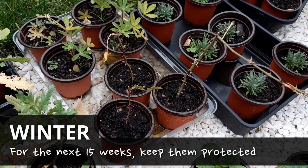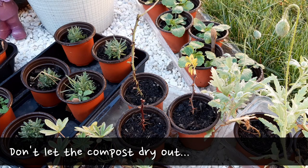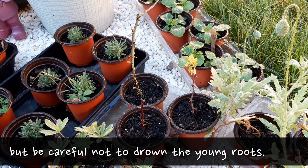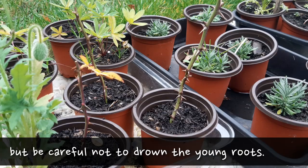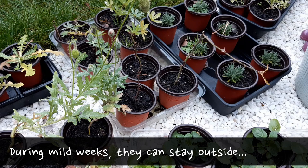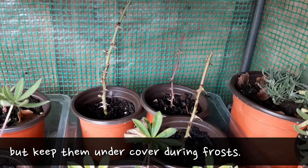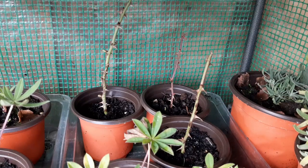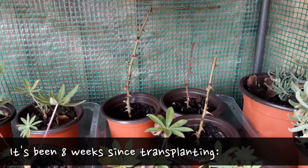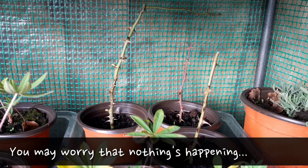Over the winter all you really need to do is keep them protected. Water the compost if it gets dry but make sure not to overwater or it will risk rotting your cutting. If the weather is mild you can keep the cutting outside but keep them under cover if you can expect any frost on the way. Keep them in a sheltered area if you're expecting strong winds too. Don't be surprised if the cuttings look like they're not doing anything over the winter — they may not change much from week to week.